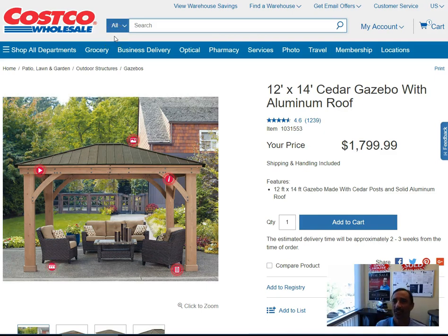Hi friends, it's David Domingos here at Awesome San Diego Real Estate, and I wanted to run a review of a product we bought from Costco. You'll see it on our screen here — it's the outdoor gazebo. We actually got this exact size: 12 by 14.